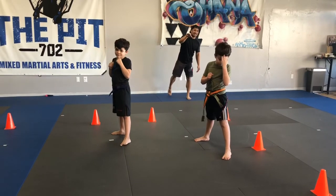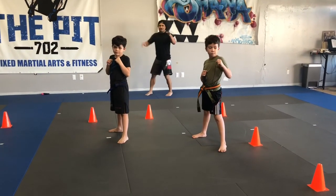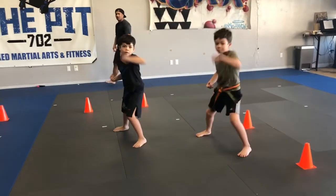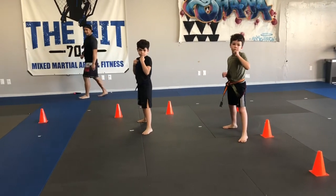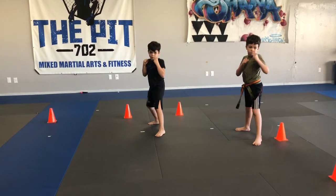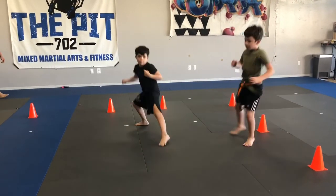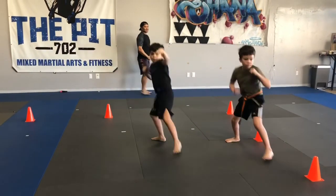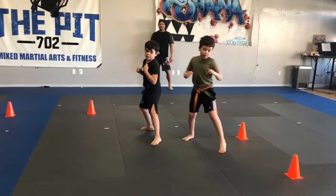Now add it to the Pit Cut the D — add it to the end before you shuffle back. You at home too. Ready, set, go. Jab, uppercut, hook, hook, switch, kick, and back. Okay, keep those hands up. Ready at home, and go. Jab, uppercut, hook, hook, switch, kick. Keep those hands up. One more time — ready, go. Jab, hook, hook, switch. Okay.